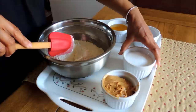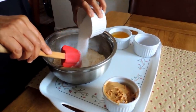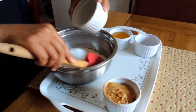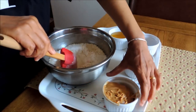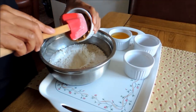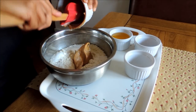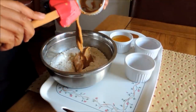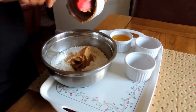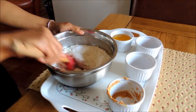So to start off, I'm going to start with the sugar into the flour, just mixing it, and then I'm going to put the peanut butter into the mix. And just mix it well.